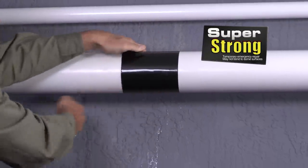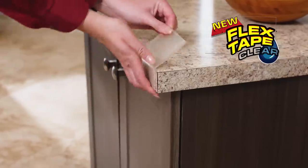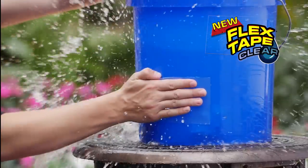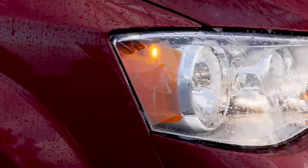Flex Tape's triple-thick adhesive welds itself to the surface, stopping the toughest leaks. And new Flex Tape Clear creates a super strong watertight seal. Flex Tape Clear is virtually invisible, perfect for all types of repairs.